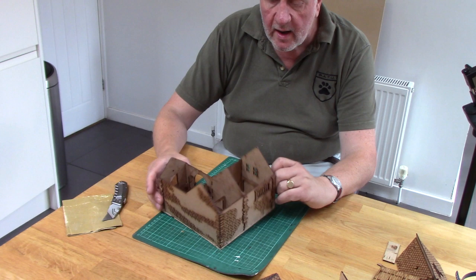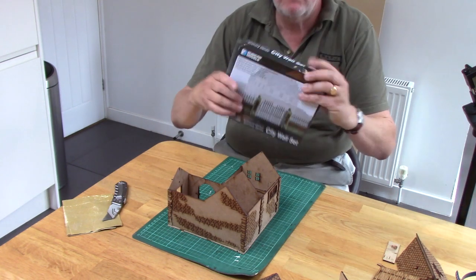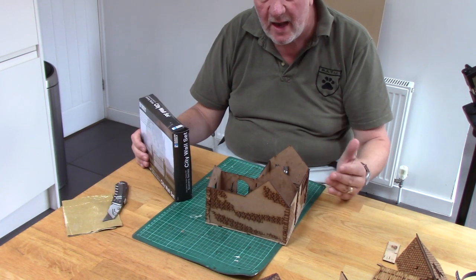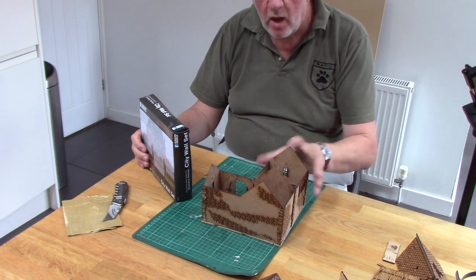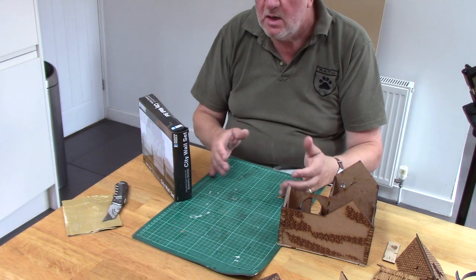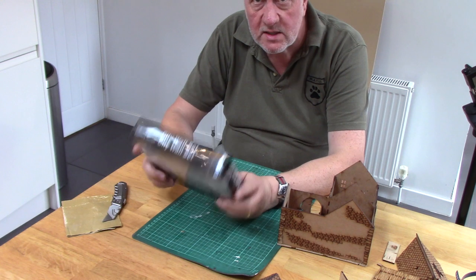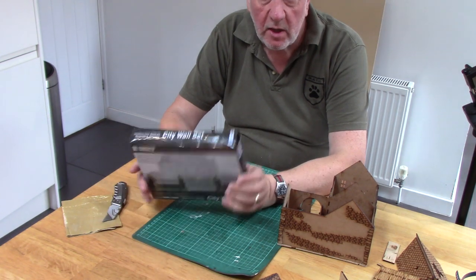The next phase now we've got this is to work out the size of our baseboard. The way I'm going to do that is I'm going to build some of the city walls which I'm going to be using as the gates. Then once we've established where the gates are going to go, that will allow us to determine the size of our baseboard. I can cut that and while I'm plastering this I can start building the walls to go around it — while this is drying I can be getting on with the other half of the project. Very much a case of doing the two things together because of good time management.